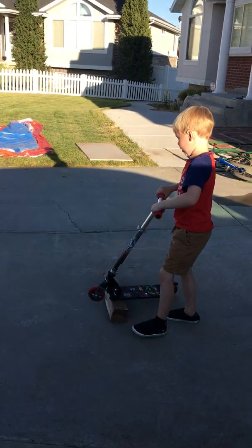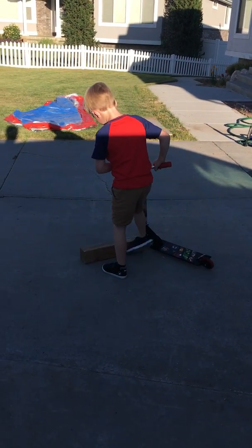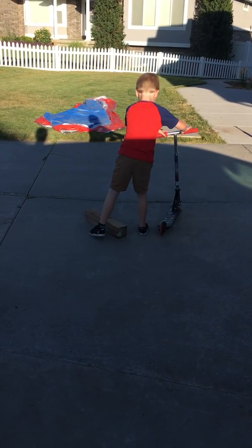Wait, no, it'll tip. The block will tip? Yeah. It's a little bit unsavory. I'll just move it over here.